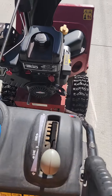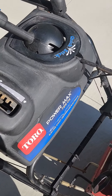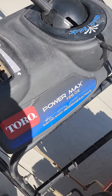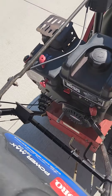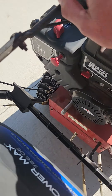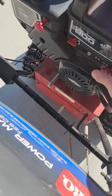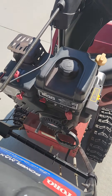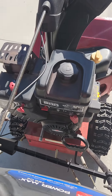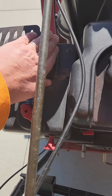Alright, so this is a 726 Toro Power Max. I'm going to show you how it starts — starts really easy. She's on choke. Give her about four pumps. Get her up. Full start. See? No way I could do that if it was started before.